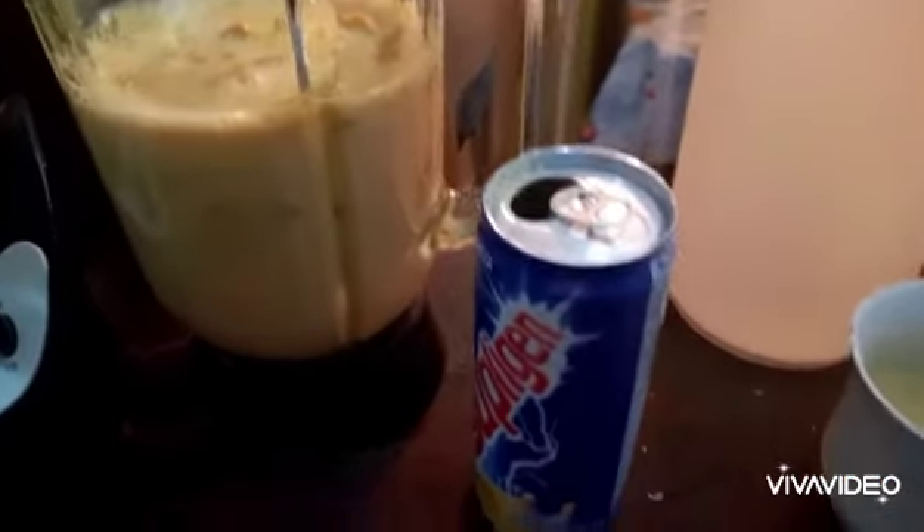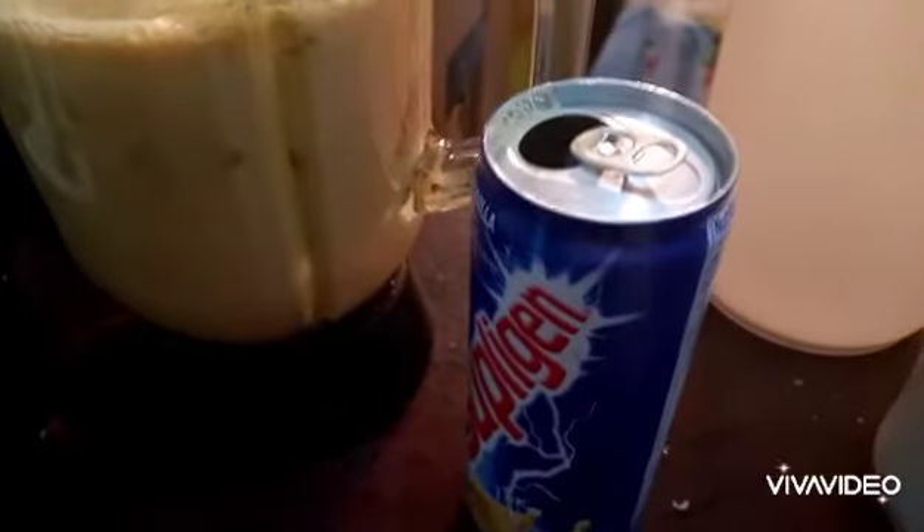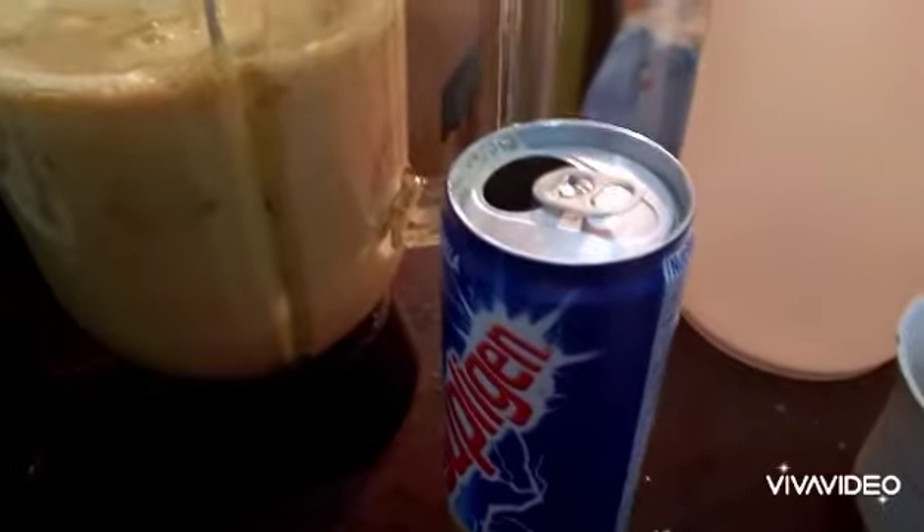This is a mixture of the pumpkin with the soursop. It can be used just like this, but I have a sweet tooth. I'm adding lots of condensed milk.